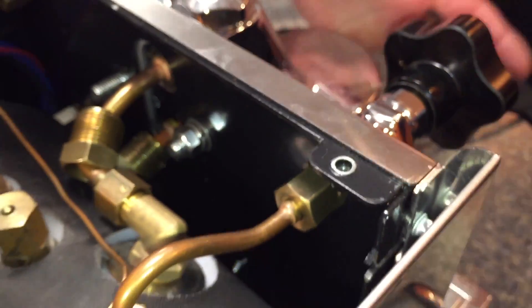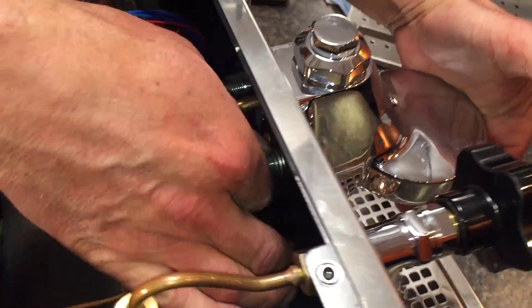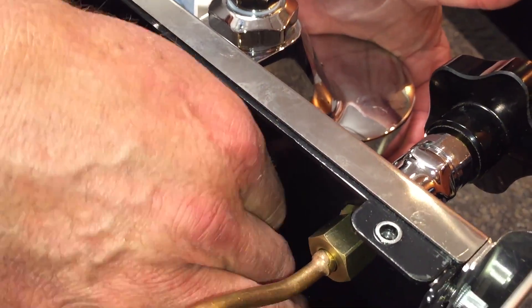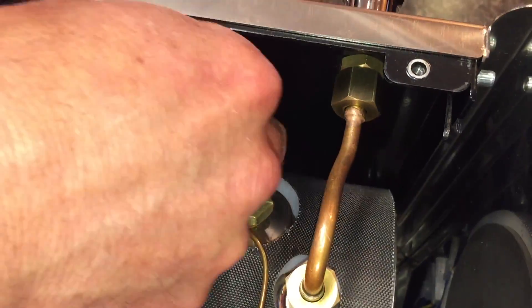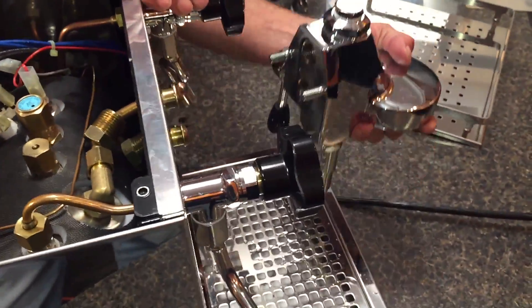Take one hand and hold the brew group in place while you're loosening the last nut so the brew group doesn't fall off. Hold it from the front, because it could fall right off while you work. That would ding it up, hit the drip tray — all bad. Now pull the group off. And it's off.